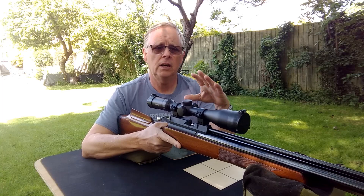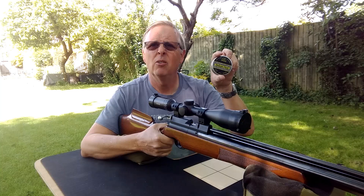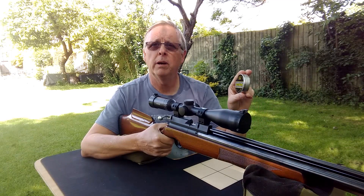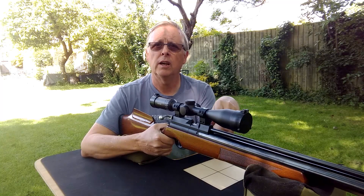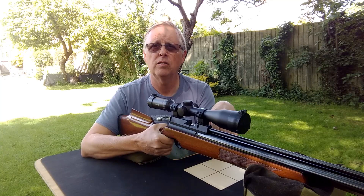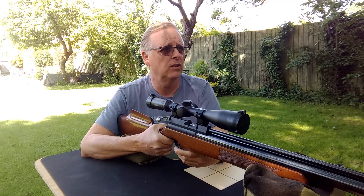I'm here out on my garden range and today I'm going to be using my Air Arms S400 with a Hawk Vantage scope, shooting Air Arms Diablo Field .177 8.4 grain pellets. This rifle has been used for hunting so at the moment it's zeroed for 35 yards. I want to take it out on the HFT range, and I always zero my HFT rifles for 25 yards — if you've watched the trajectory video you'll understand why.